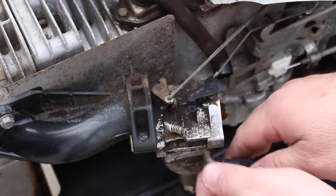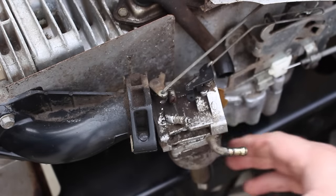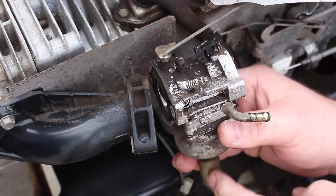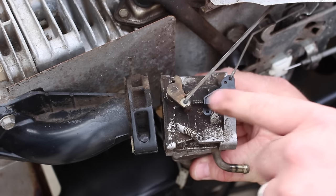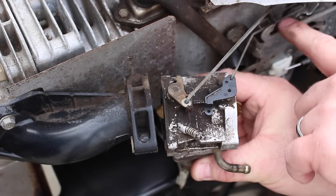Next, remove the fuel line and set it where gas will not leak, in the upright position. Next, I'm removing the fuel solenoid plug from below the carburetor.